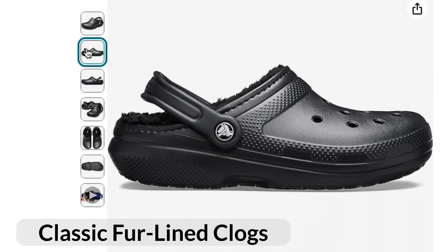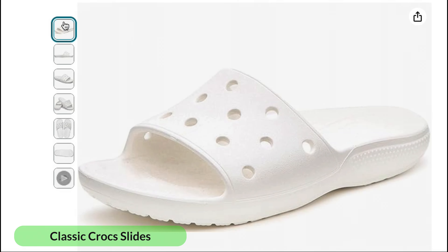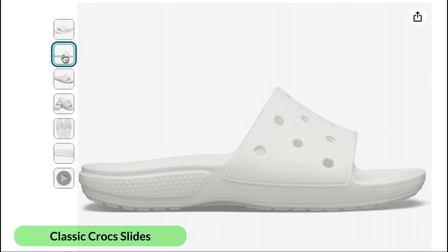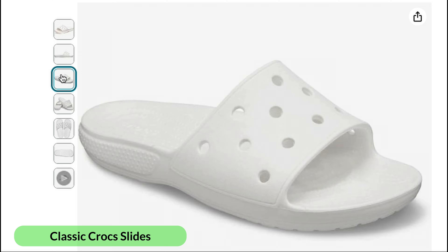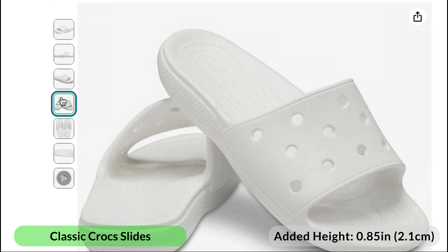This number will be very similar on most classic types, such as the classic fur-lined clog. Classic Crocs slides are also in the classic category, and most of these slide types will similarly add approximately 0.85 inches or 2.1 centimeters.